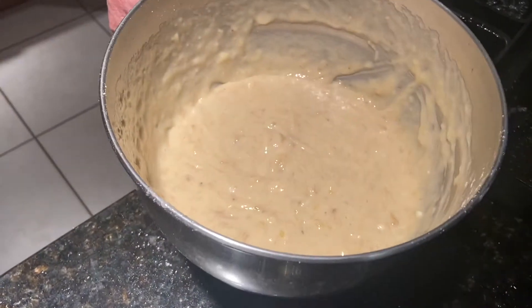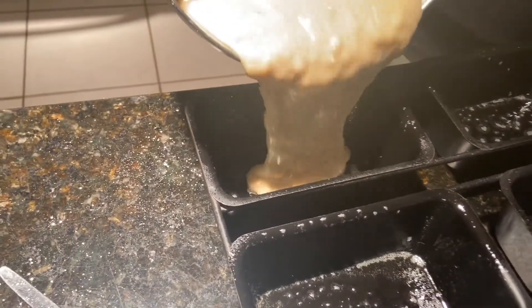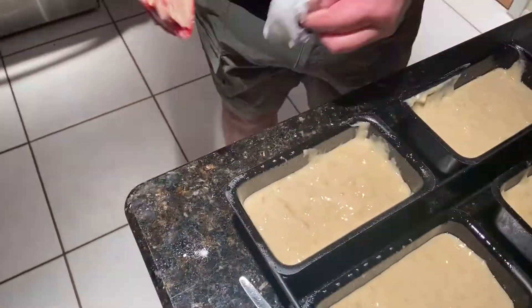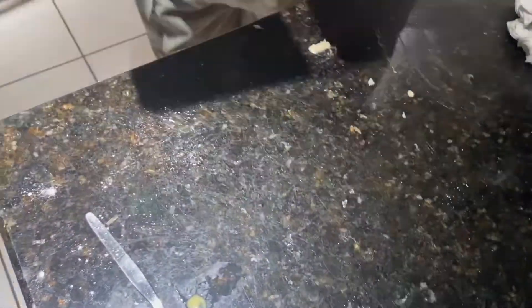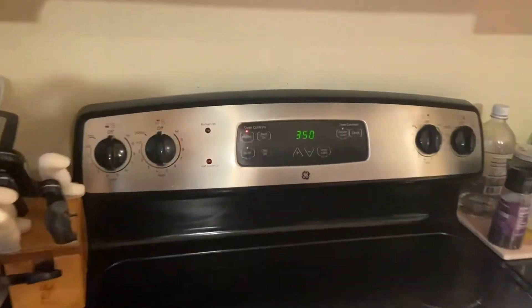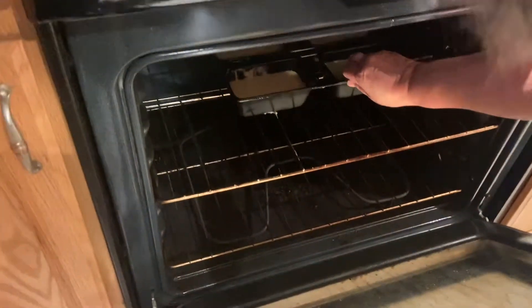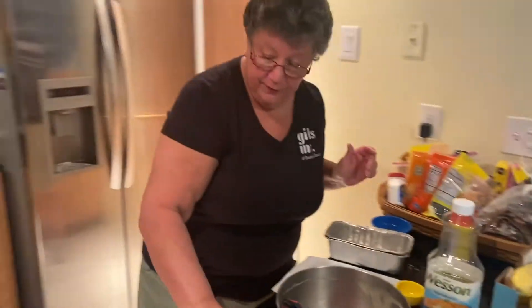Now I'm going to pour the batter into my pans. Just be careful when pouring — you're going to pour it three quarters of the way. Now they're going to go in a 350 degree oven for about 50 minutes. I'm going to set my timer — it's set for 50 minutes.